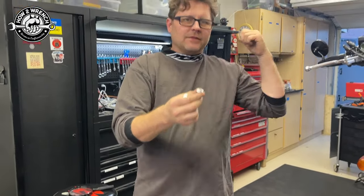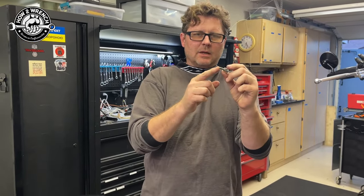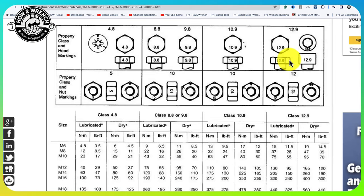Where people really get into trouble is they think about the size of the tool they're using. If they're using a generic chart, they get into trouble because typically a 6mm bolt uses an 8mm or 10mm wrench. Here's an example of a generic torque chart I love using — I've used it for many years and I'll put the website link below.